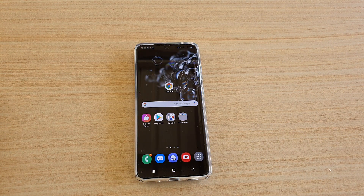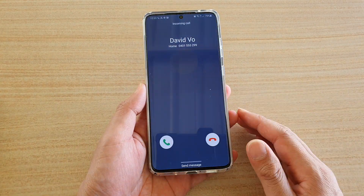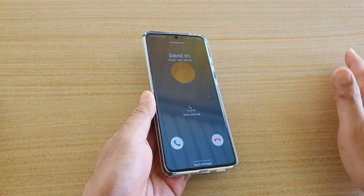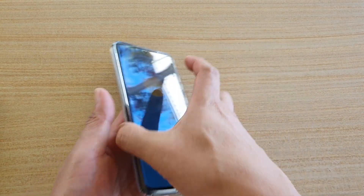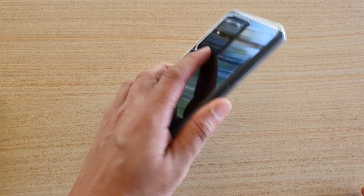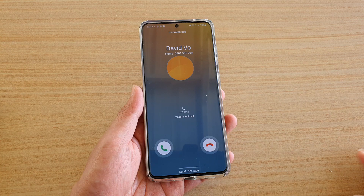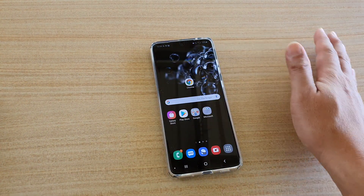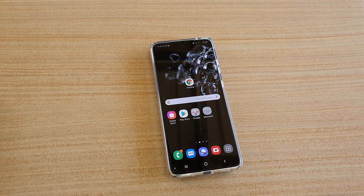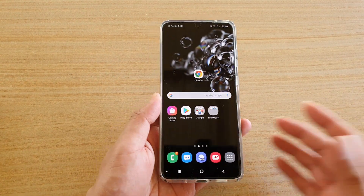This feature works on a lot of phones — S20, S10, S9. Normally you can wave over the screen to quickly silence a call or alarm. If I turn my phone upside down it works, but in this case waving my hand over the screen does not work after the recent update.